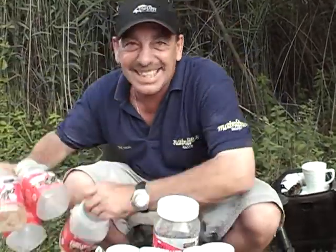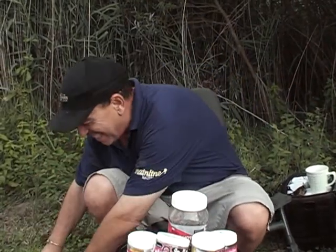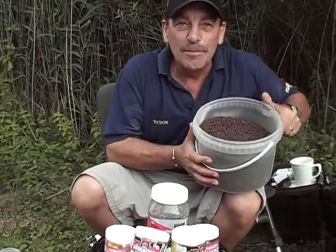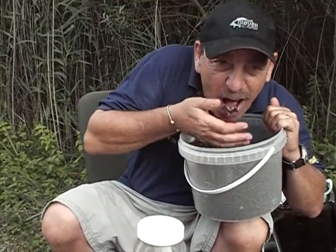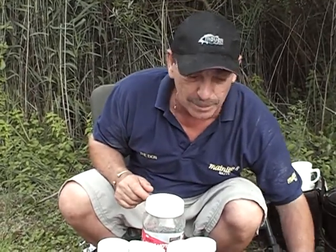It's got a nice oily texture and as you can see I've used a few since I've been here — I've used loads of them. The next ingredient is mainline response pellet. Look at that — it's good, it's so good I could eat it myself. So there you have it: mainline response pellet.